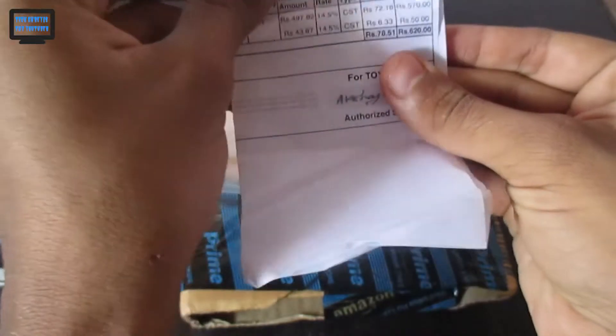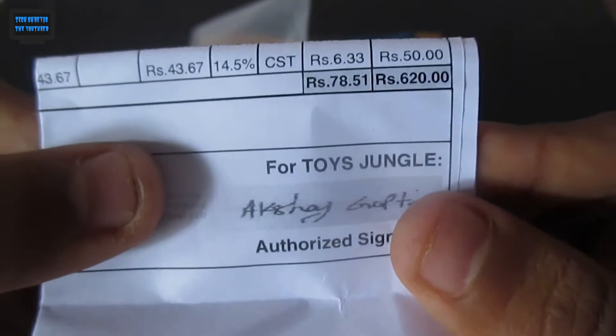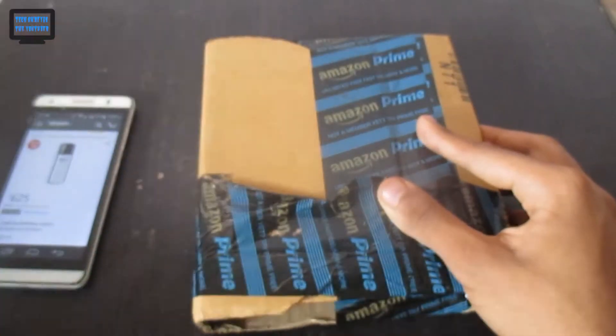Here is the bill I got. You can see I got it for 620 rupees. I got this on cash on delivery. Let's keep the bill aside and open the box.